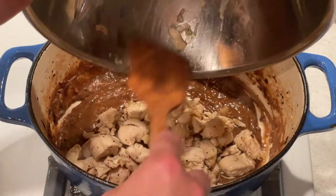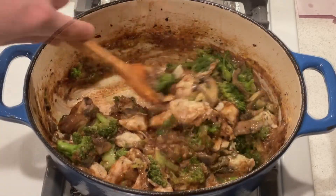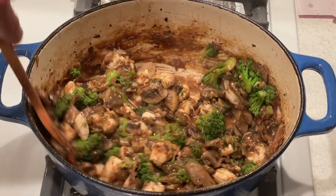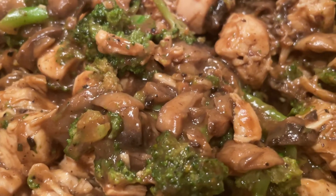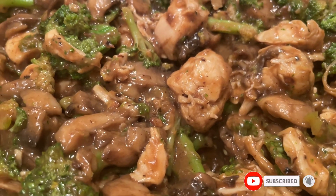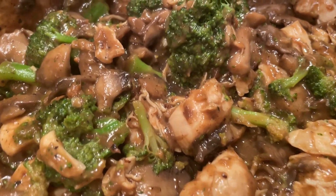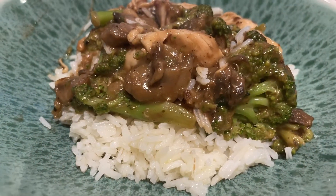Return the chicken and vegetables to the saucy pan and stir them until heated through. And now it's ready to serve. Serve it over hot rice.